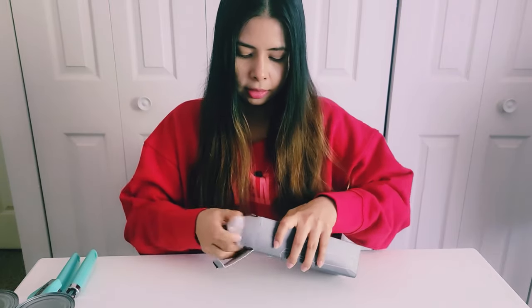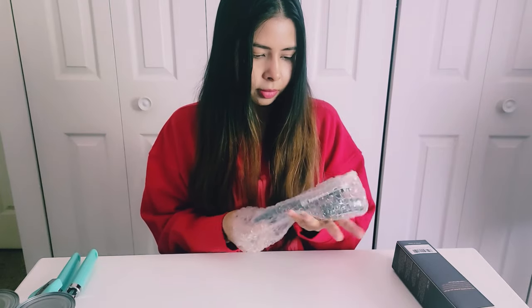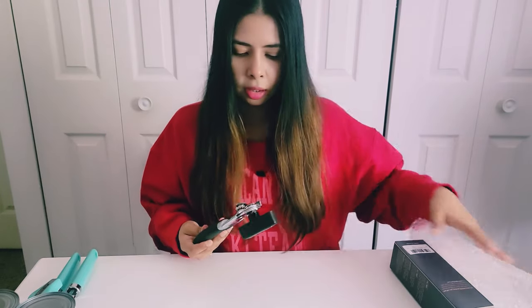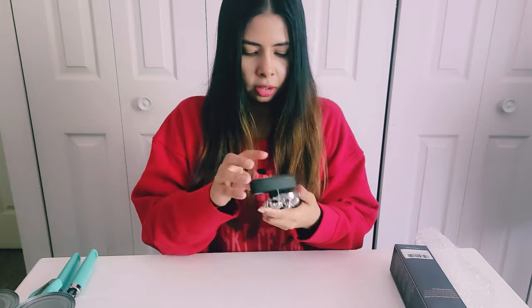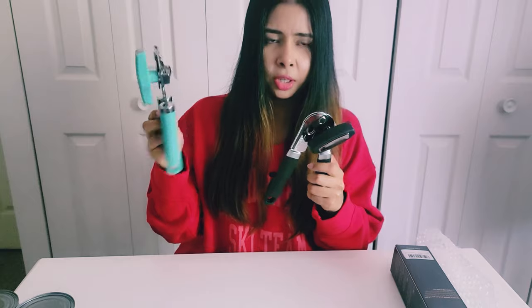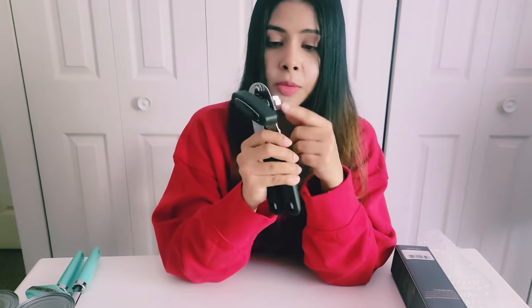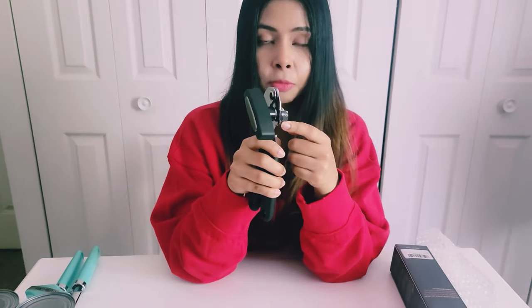Let's quickly open the packaging. It has a very soft grip compared to this plastic grip — I think it's kind of silicone. The USP of this product is the magnet at the bottom, which I'm going to show you why it is important.